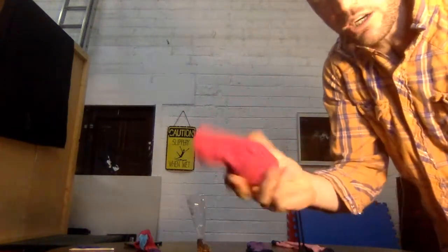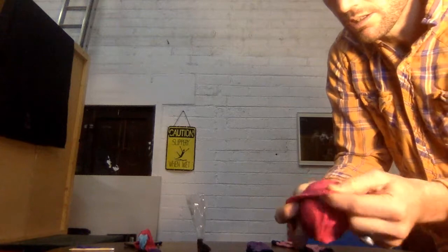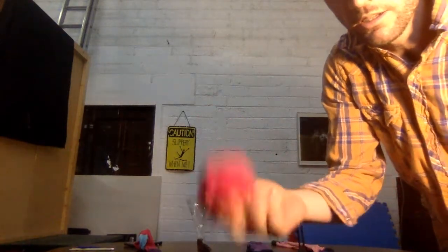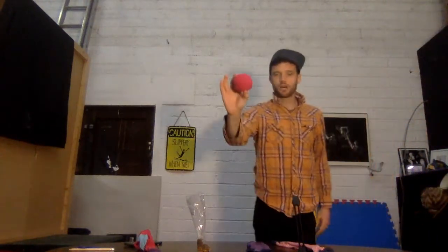Now I have a little bit of a tail here, and I don't want a tail going on, so I just tuck that back down. And now I have what looks like a sock juggling ball! And that is how you make a sock juggling ball.